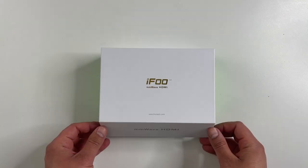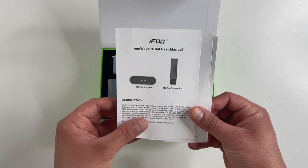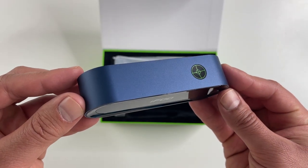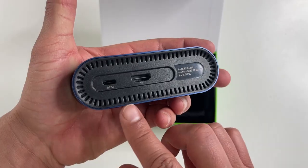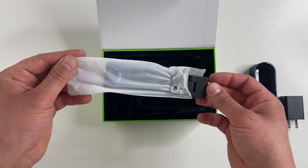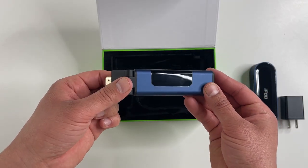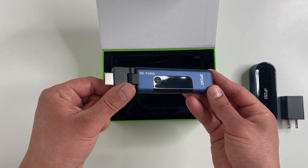Everything comes packaged in this box and inside there is a user manual. This is the receiver that plugs into your TV, and an AC adapter because the receiver does need power. This is the transmitter that would plug into your source, and that can be a Nintendo Switch or any other device like a PS5, Xbox, or even a laptop.